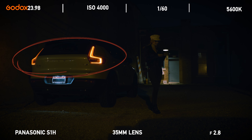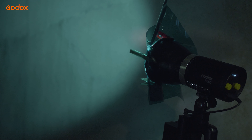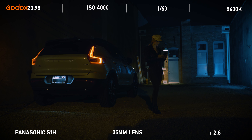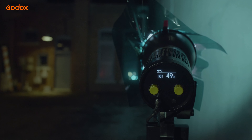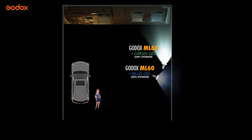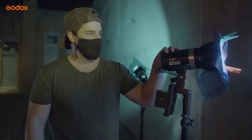For realism, I wanted to use the practicals from the car's tail lights, so we kicked those on. The next step was to illuminate the adjacent corner to give the scene some depth. I placed a battery powered ML60 along the wall — this light is used to illuminate the wall itself. I also added a blue gel to help give it a slight moonlit vibe.